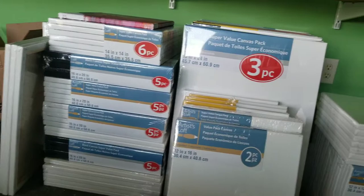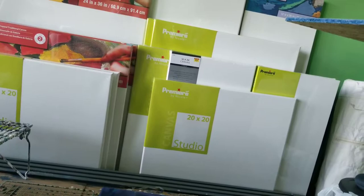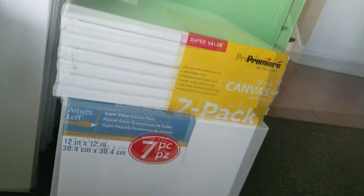I'm sure you guys are just like me and you stock up on all these canvases when you see those big sales. But what's the difference and what really is in the sale? Is there one that's simply better than the other, or one that might be able to save you some money?